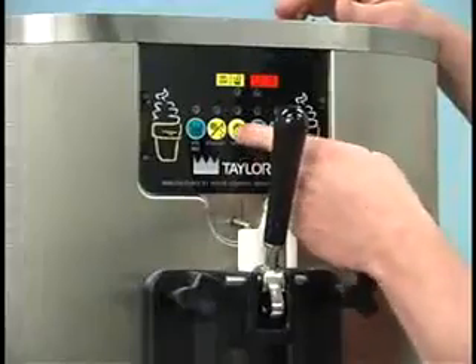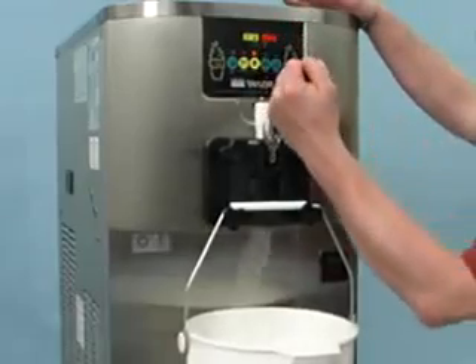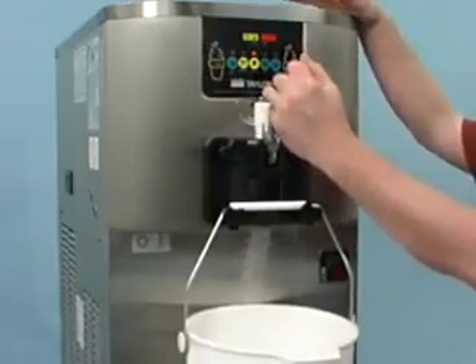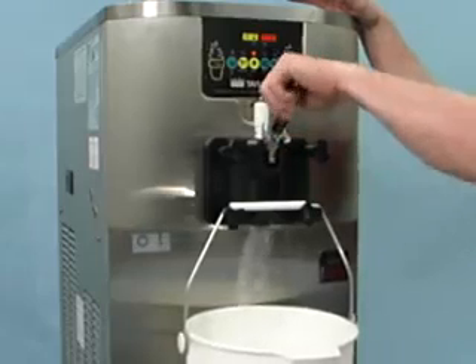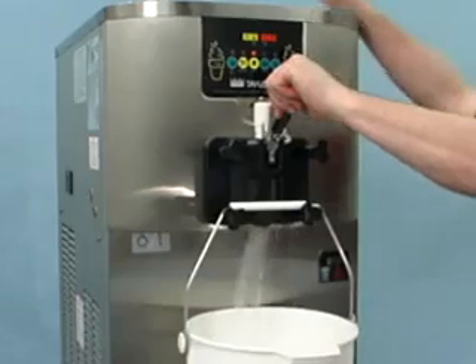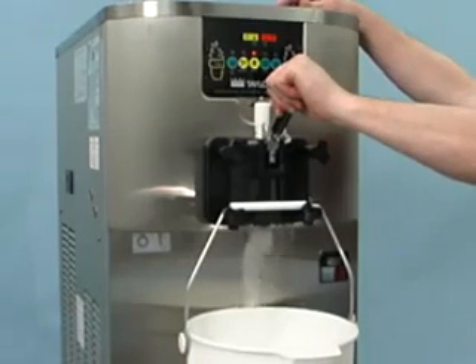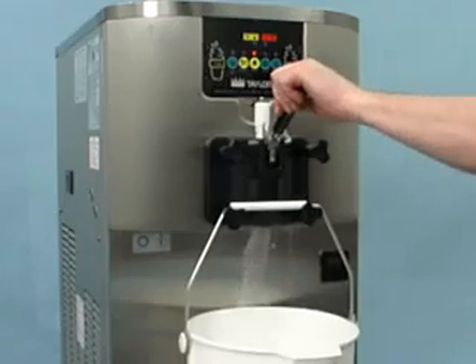Press the wash key. This will cause the cleaning solution in the freezing cylinder to be agitated. Place an empty pail beneath the door spout and raise the prime plug. When a steady stream of cleaning solution flows from the prime plug opening in the bottom of the freezer door, lower the draw handle and draw off all of the solution.